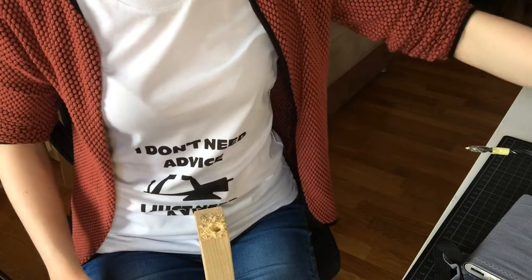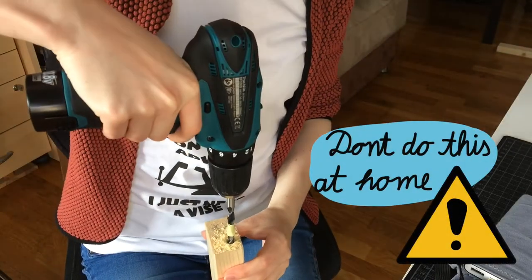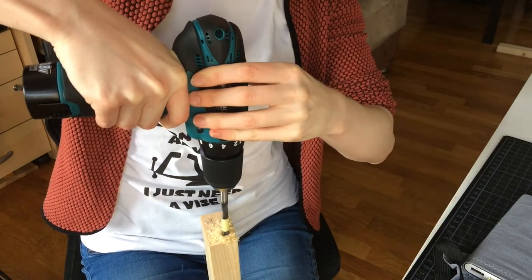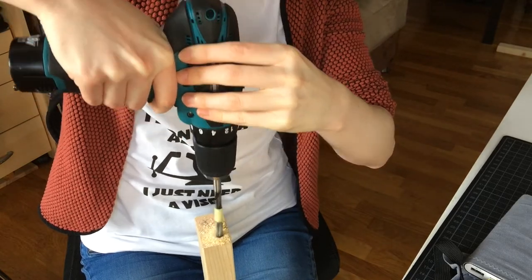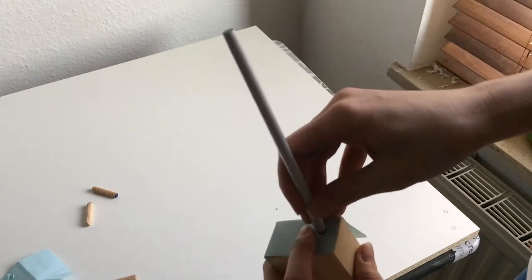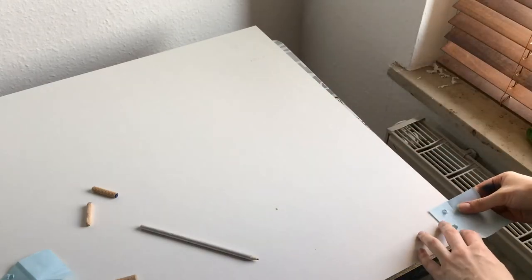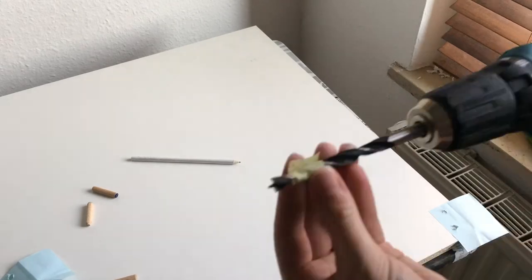Sadly this is how I'm working since I don't have a workshop or proper vise, so don't do this at home please. Little hack to avoid measuring: transfer the points where you need to drill onto sticky notes. Don't do it as sloppily as me though — better check out Laura Kamp's video on how to avoid math. I'll link it in the description.